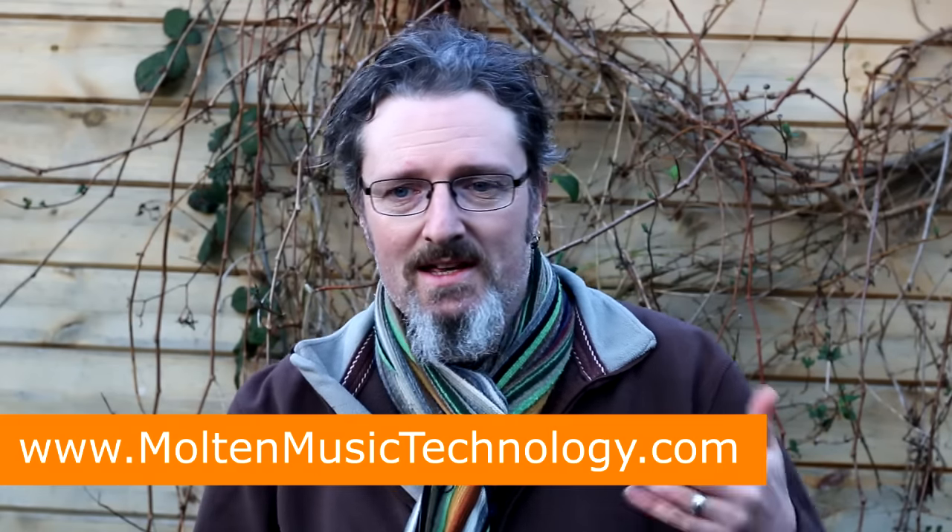Thanks for watching. If you enjoy these videos and what I present on this channel, then please share it around — stick it in your social feeds, tell people about it, retweet it, Facebook it out there, Instagram, whatever. I would love to reach a wider audience and get this stuff out there further, because ultimately I just want all this to be helpful. So have a great Christmas, have a fascinating new year, and in the meantime, go and make some tunes.